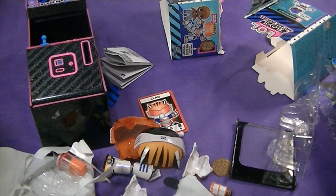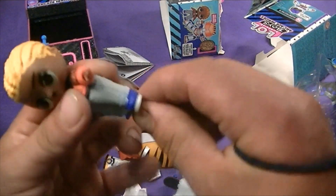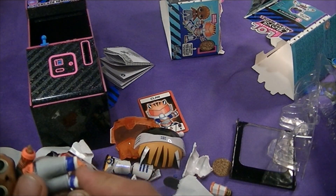Now let's get the pads on him and some shoes on him.